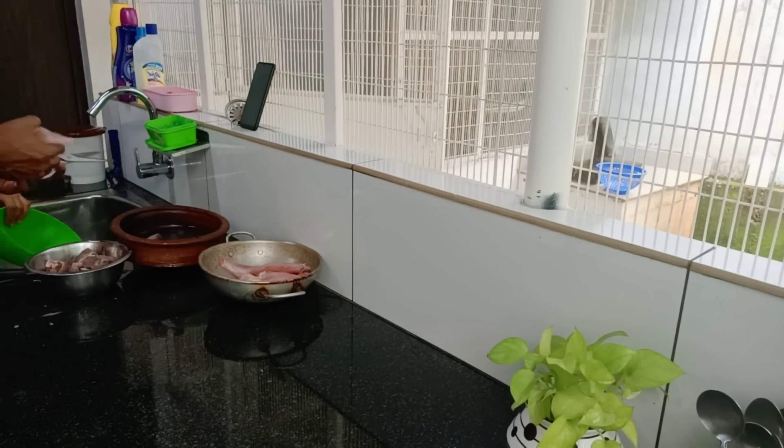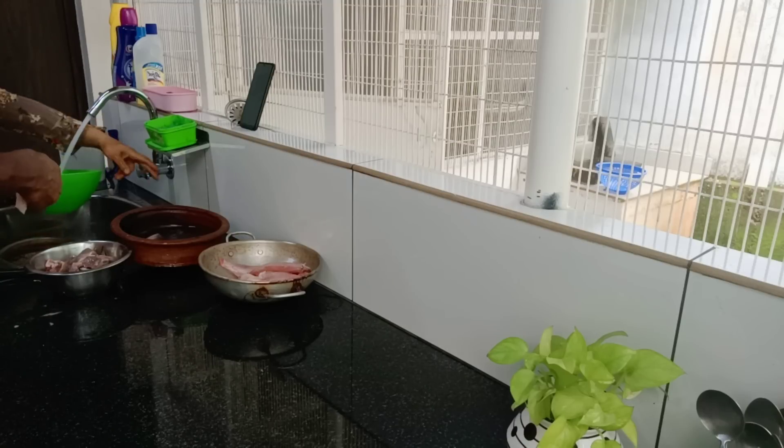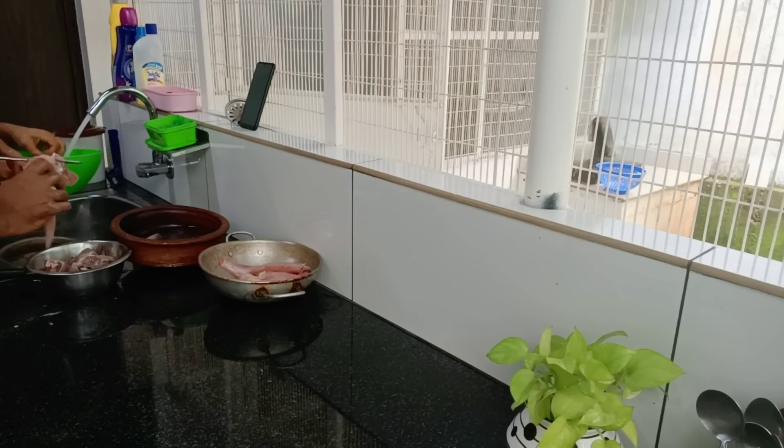Now the dough is soft. I'm going to make a nice dough. This is something like that. The dough is soft, you can't make it too hard. I thought the dough went white.